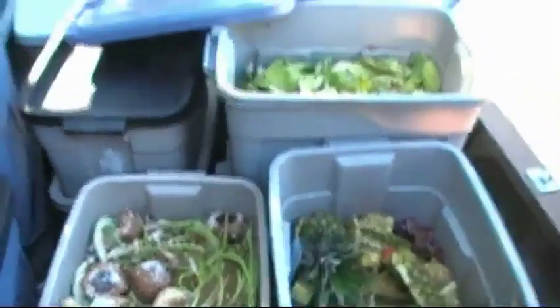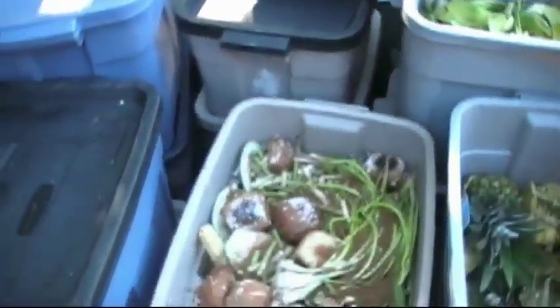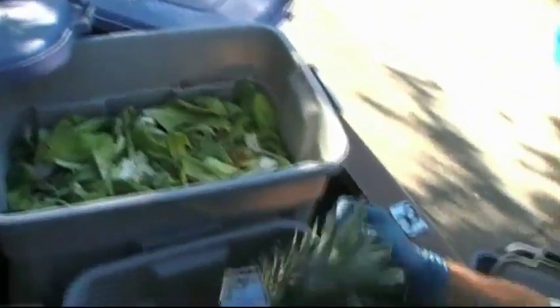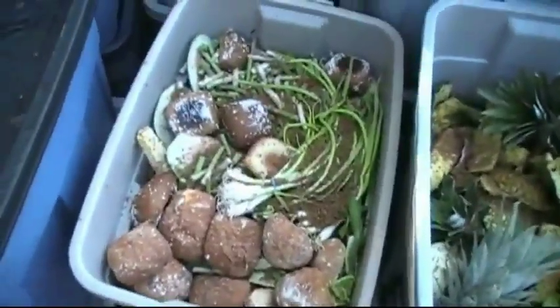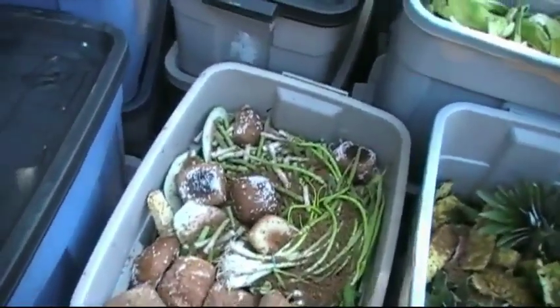Here's a little sample of the next few bins that are going to go through the pulverizer. You can see we've got some healthy-sized pineapple tops, a lot of lettuce, bok choy, melons and rinds, and all kinds of stuff. We've got a lot of biscuits, red materials, rubber bands, corn cobs, beans, and a little bit of watermelon in there.